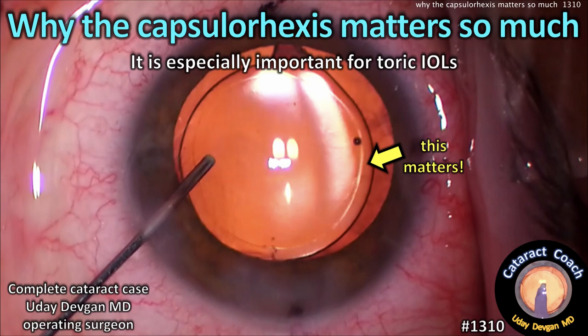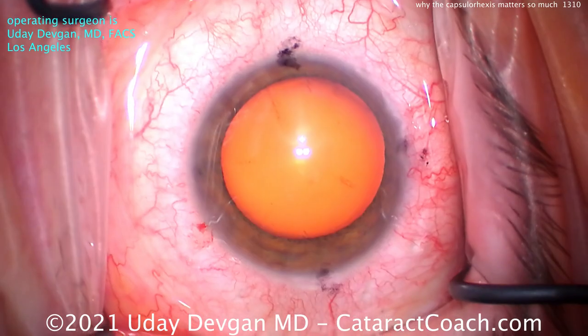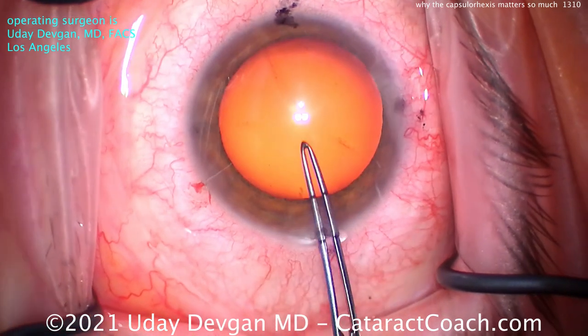CataractCoach.com. Why the capsulorhexis matters so much — and it's especially important for toric lenses. So let's look at this toric lens case.